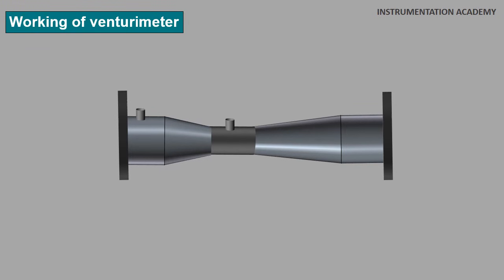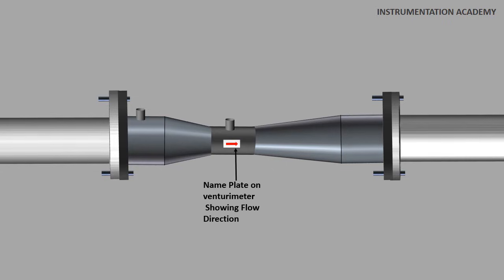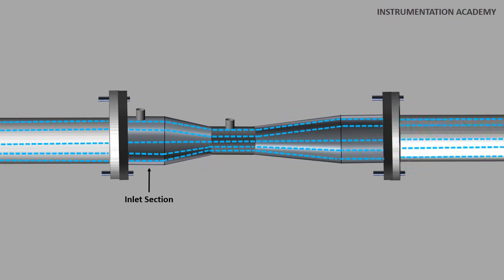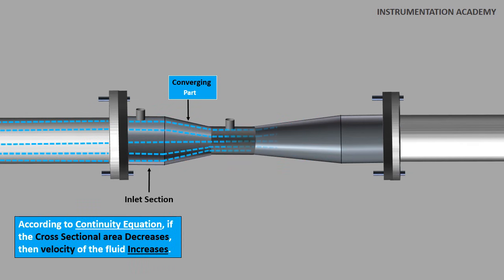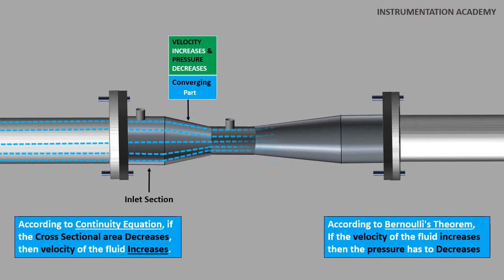The venturi flow meter is placed in a pipe carrying the fluid whose flow rate is to be measured. The venturimeter has a name plate with a flow direction arrow, according to which it needs to be installed in the pipeline. As the fluid enters the inlet section, it first reaches the converging part. Due to the shape of this part, the fluid starts to converge as the cross sectional area decreases. According to the continuity equation, if the cross sectional area decreases then velocity increases, and according to Bernoulli's theorem, if velocity increases then pressure decreases. So the velocity increases and the pressure decreases at the converging part.